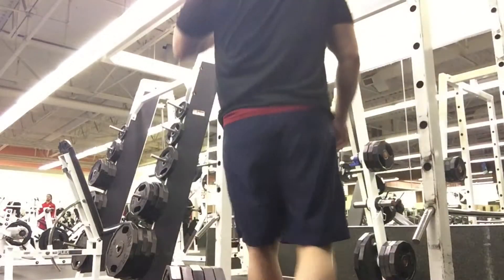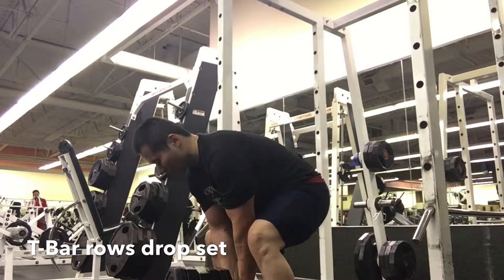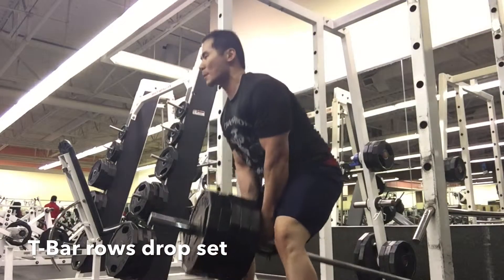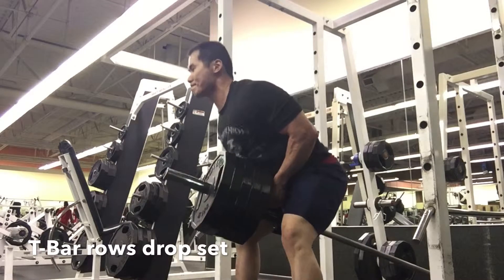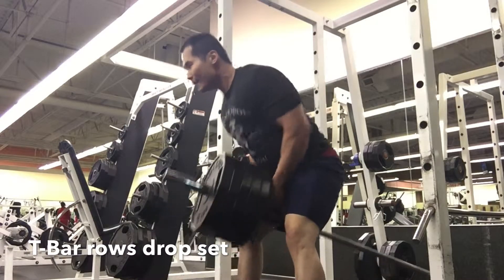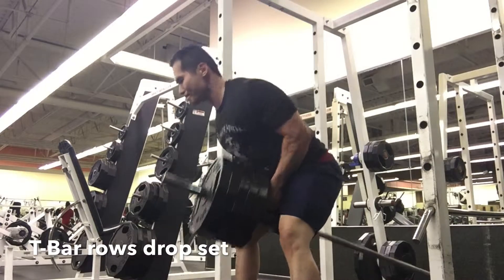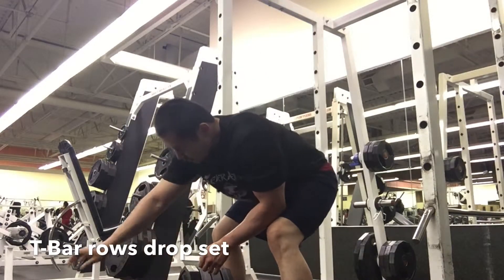I actually move over to t-bar rows, just really trying to focus on that thickness of the back — making sure I'm really targeting different areas within the mid back and the top of the back. I'm really trying to focus on getting a lot more volume, so I did a drop set within this particular movement.